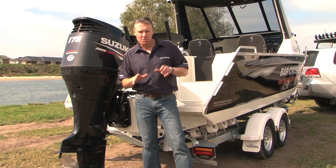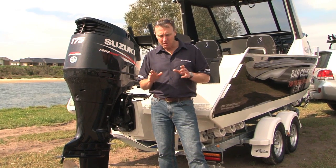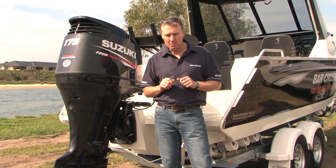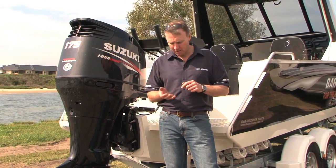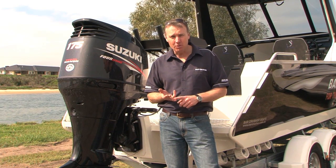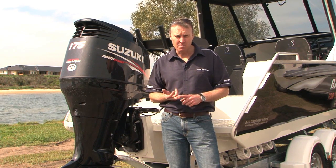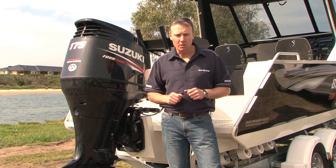Before I get into the differences between the 620C and the new 620HT, I'll run through some of the standard Bar Crusher features that you'll see in most of the boats in the Bar Crusher range, including the quick flow water ballast system, the rigid subfloor and tread plate floor, and also the wave slicer smooth hull that cuts beautifully through wind chop.